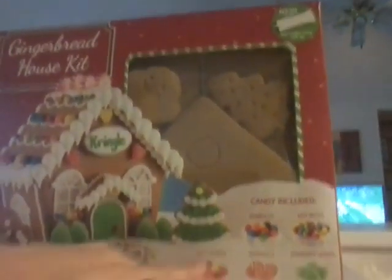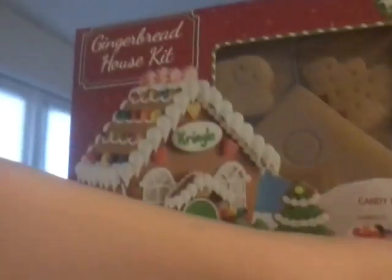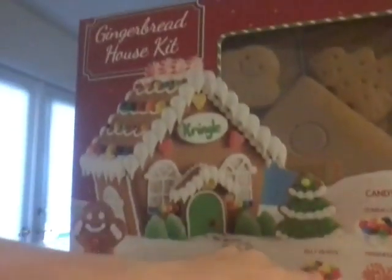With jelly hearts, pinwheels, spearmint leaves, gumballs, mini beads. Did I say jelly hearts? I don't know. We're also going to be using the regular gingerbread — I think it's bread.